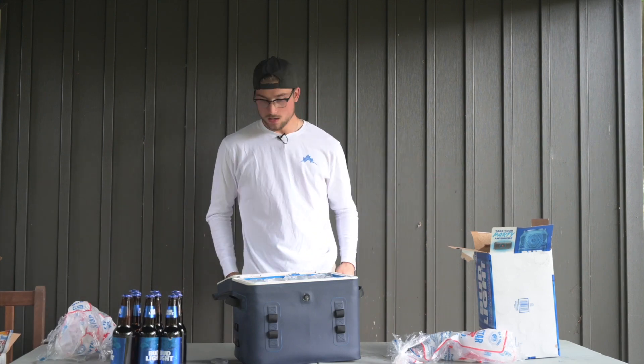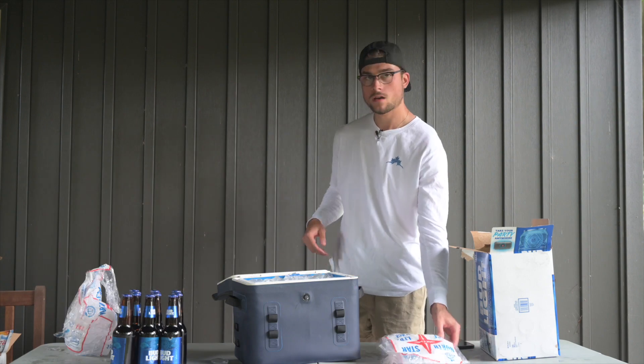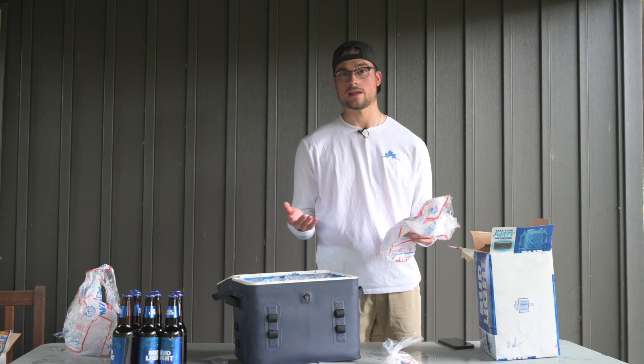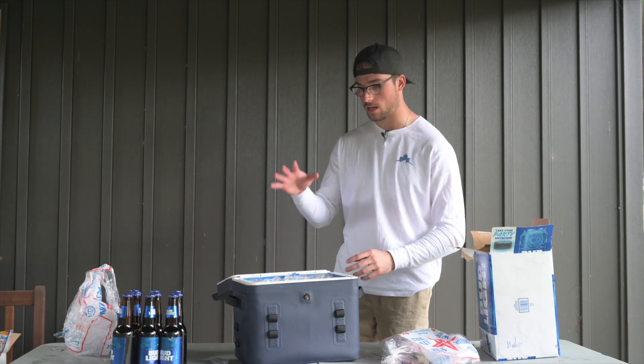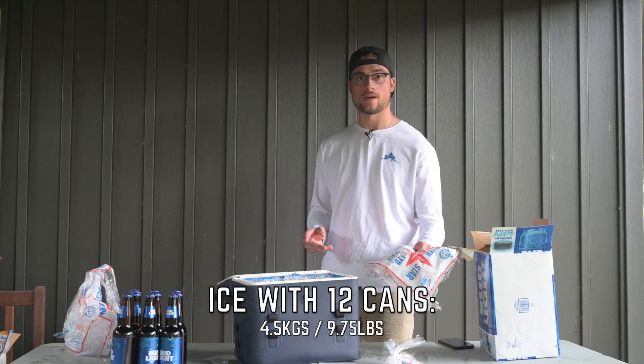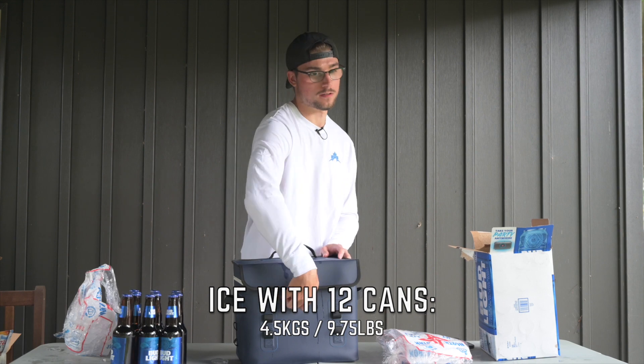These are just standard bags of ice — three kilograms, or about six and a half pounds. With the recommended 12 cans, it held about one and a half bags of ice. You just clamp down on it and give it a good twist.